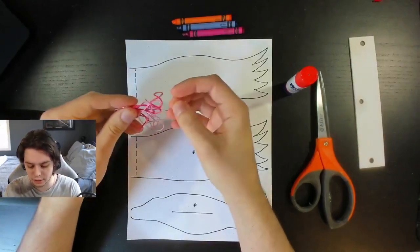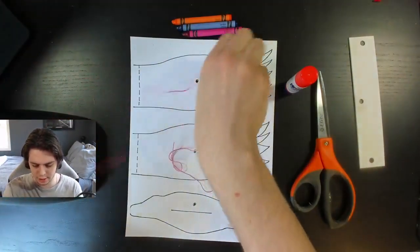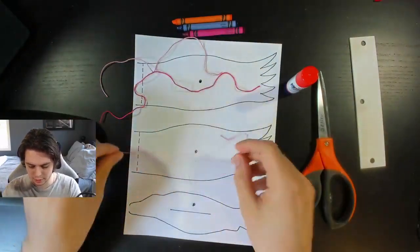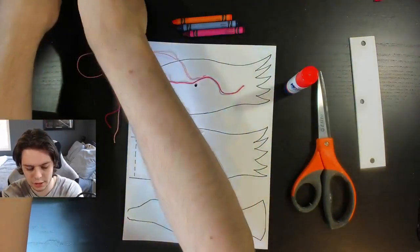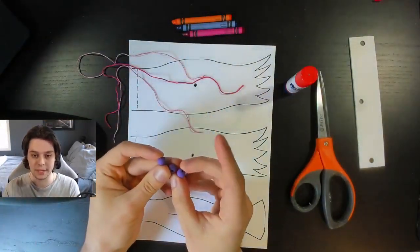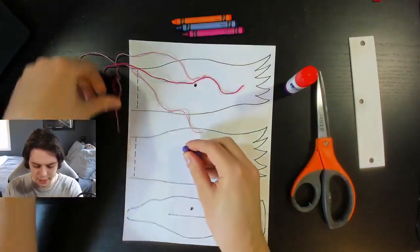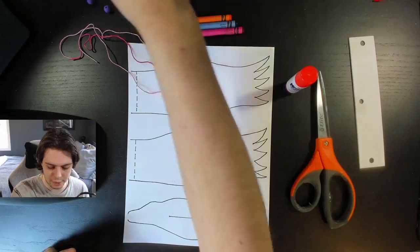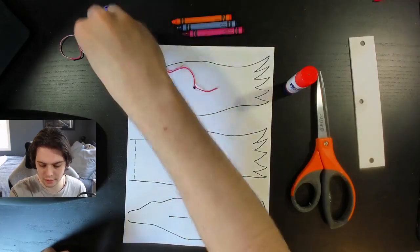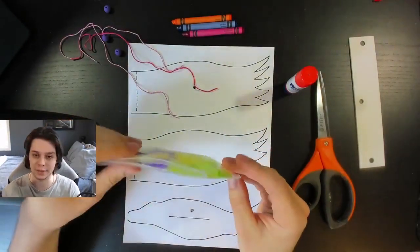It doesn't have to be limited to these three colors, but for today's demonstration I'm just going to use those. We also have three pieces of string — one is longer than the other. These will be for the two wings, and then the longer one will be for the middle. We're going to have some beads here, so make sure that the string you're using is going to fit inside the hole of the beads. And as a little bonus, we have these feathers.